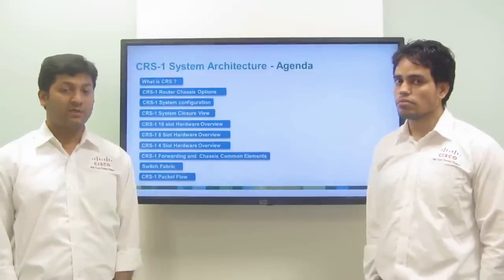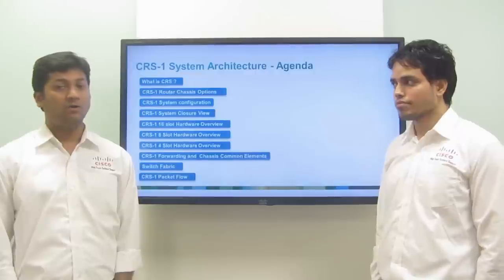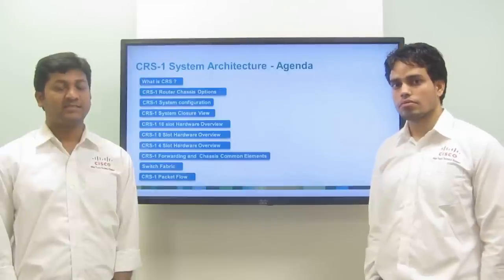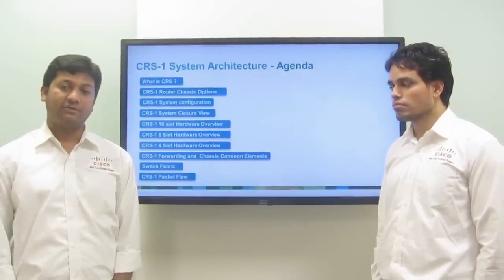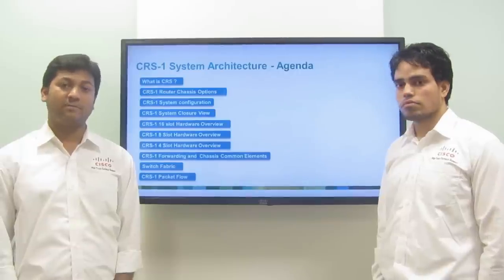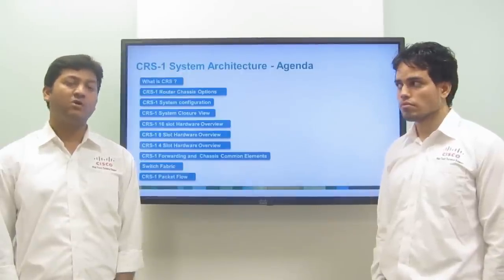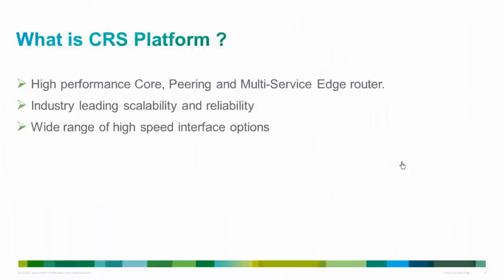Cisco CRS-1 is a highly scalable, industry-first multi-chassis router in which we can scale from 1 to 72 chassis, all operating as a single system. In terms of switching speed, a 16-slot fully loaded chassis can process 1.2 Tbps of data. It runs IOS XR microkernel-based operating system and provides industry-leading QoS features throughout the forwarding path. The CRS-1 routing system is the industry's first carrier router offering continuous system operation, unique service flexibility and system longevity.